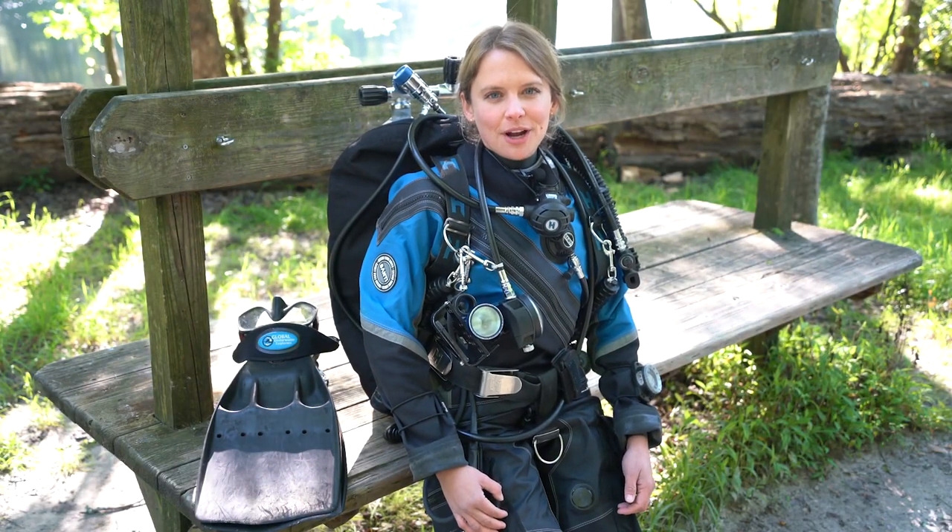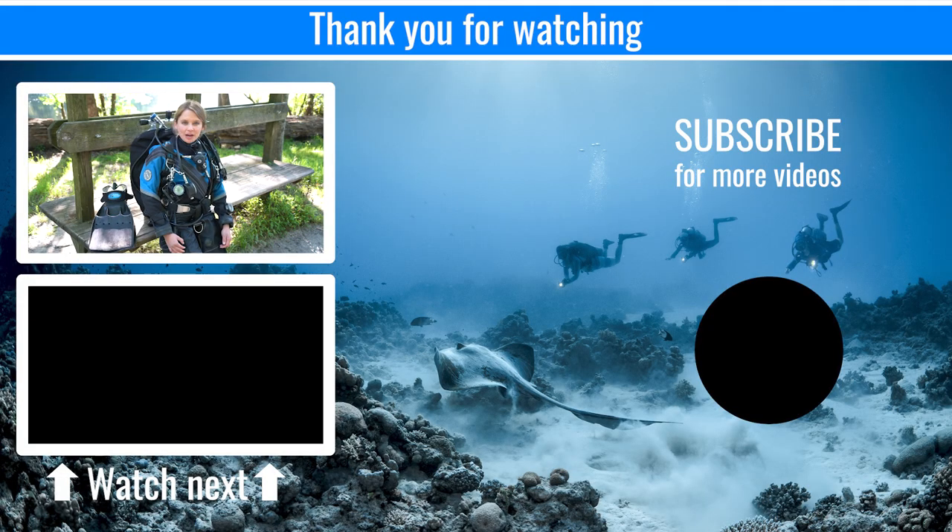Thank you for watching. If you have any questions, feel free to drop them in the comment section below and subscribe to our channel for more video tutorials like this. If you're interested in more in-depth videos on diving, subscribe to GUETV. Bye! See you later! Let's go diving!